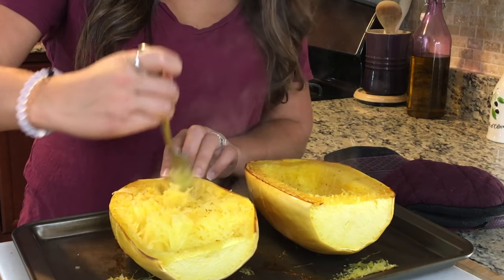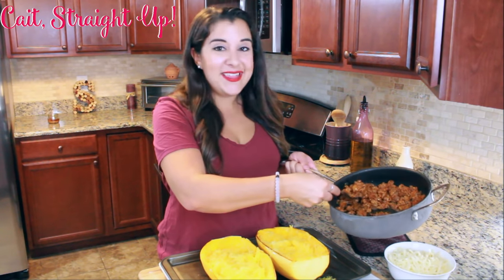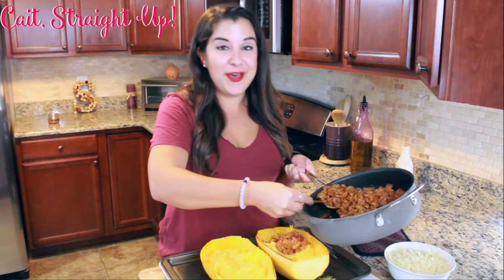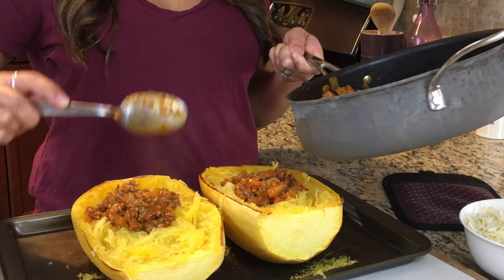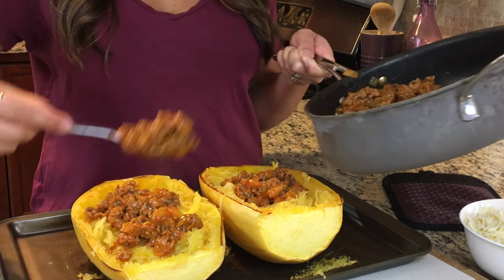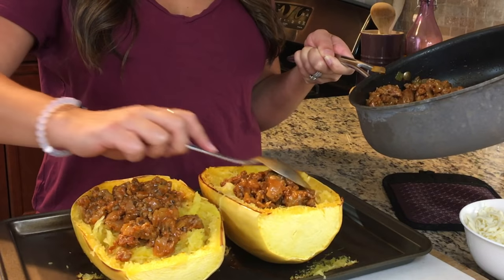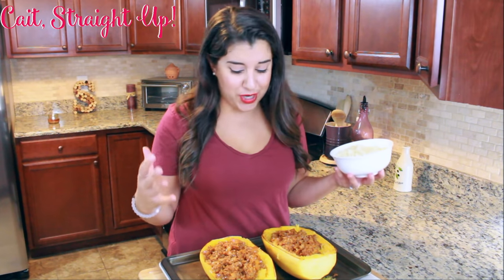Get it all mixed up into long strands of spaghetti squash. Once your roasted spaghetti squash is pulled apart to make your spaghetti base, take your sausage mixture prepared on the stovetop and spoon it right over your squash. The flavors of this sausage mixture - onion, garlic, fennel seeds - cooked together to be absolutely delicious.